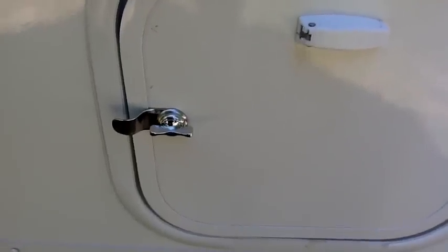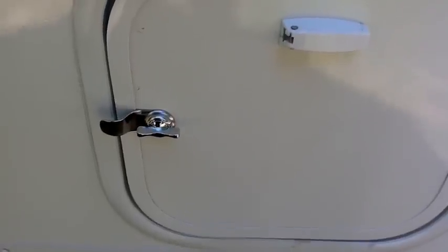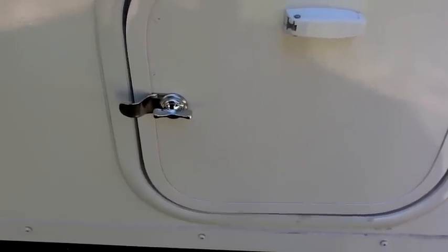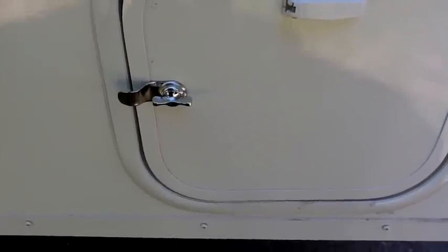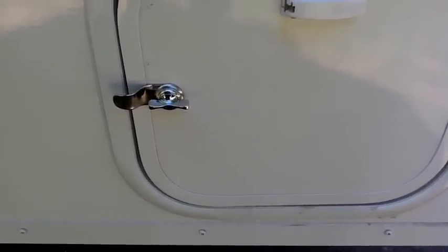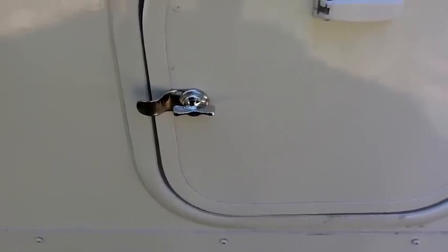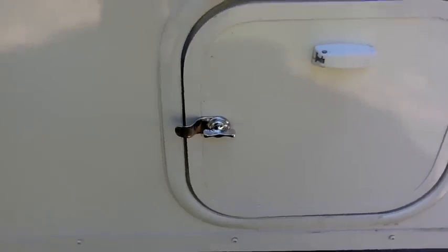I also changed out the key locks on both of the cargo doors for thumb latches. You may be wondering about security, but just about every camper in your campground, no matter where you are, uses exactly the same key number for their lockable outside cargo doors. An A-liner user I was talking with said he could tell me my key number — he came out with a number, I looked at my key, and there it was. He had also made this change. So since there's no security anyway, why not make it a lot easier to open and close these doors?